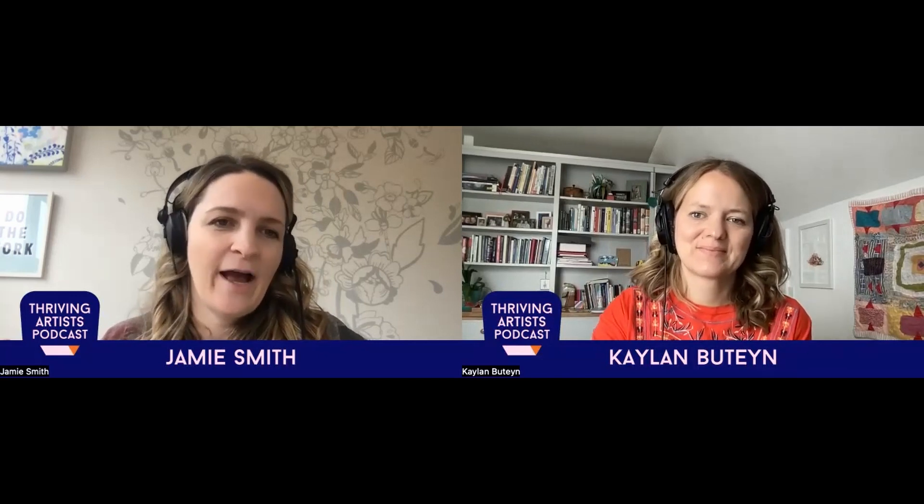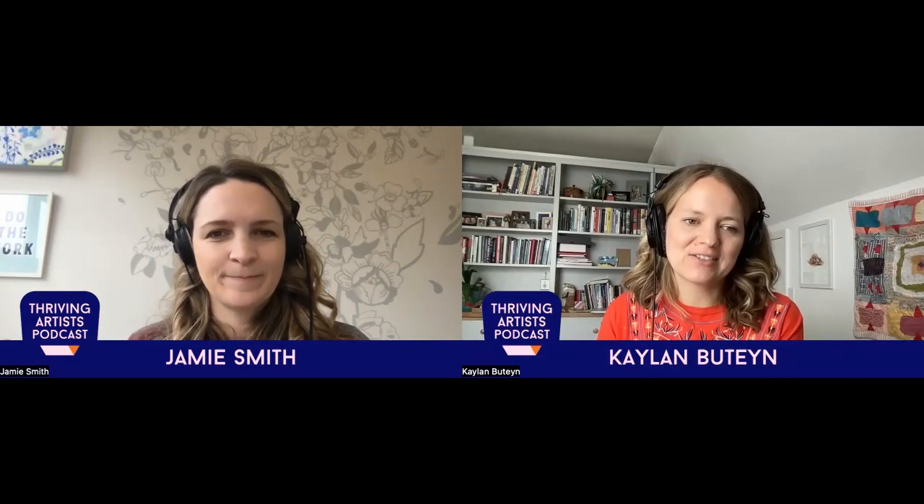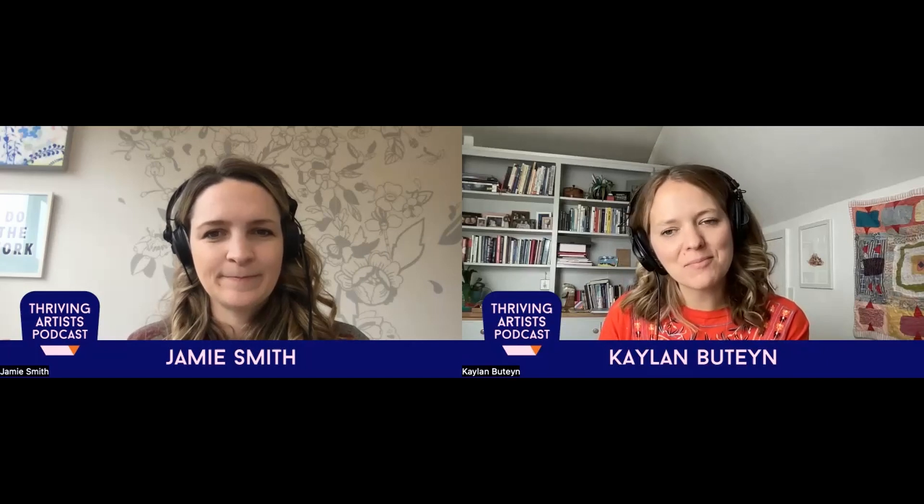Welcome to another episode of the Thriving Artist Podcast. We're so happy that you're here with us this week. I'm Jamie Smith, one of your hosts, and my summer is all about friends and family and time with people. I'm out of winter cold Canadian hibernation and out in the world. I'm Kaylin Butine, your second host. For me, summer is also definitely about being outside. We really prioritize being active and enjoying my home and my community and doing all of that with my family.